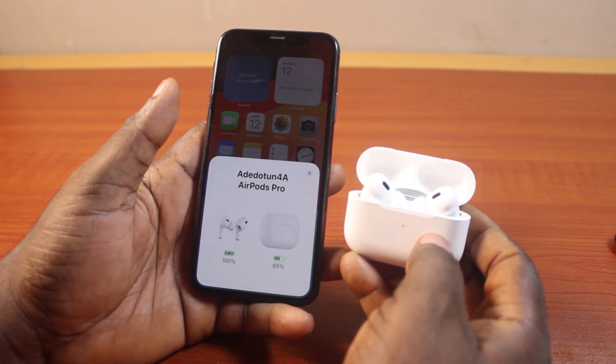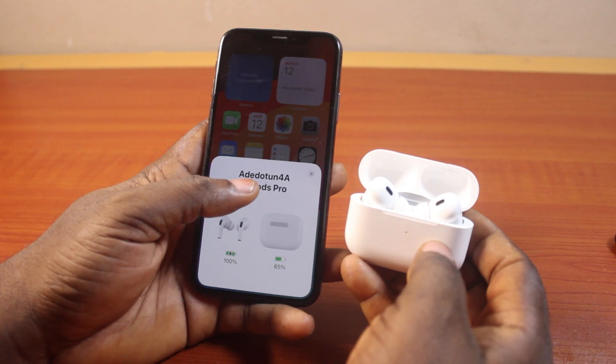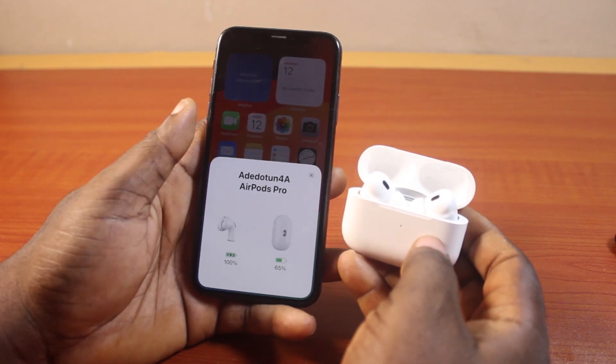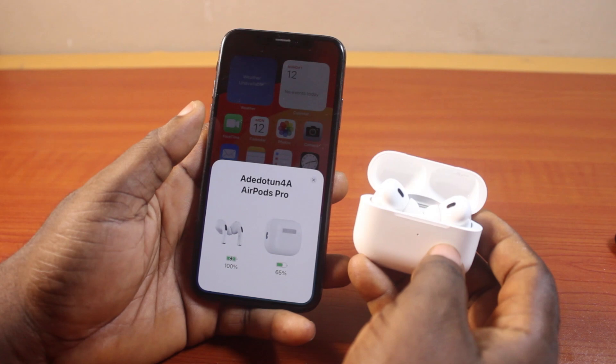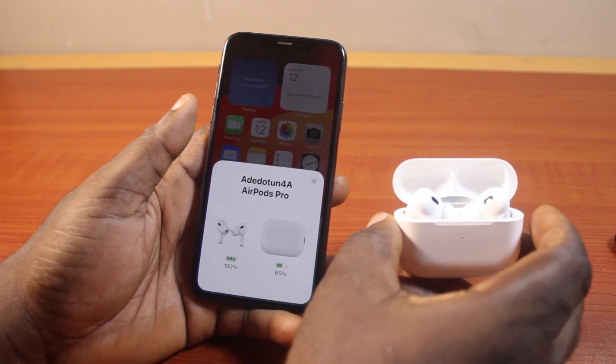Once you click on the done button, you're going to see a new popup with your AirPods name. In this case, you can see I renamed my AirPods to 'Added to 4A' — that's what you see: Added to 4A AirPods Pro. If it is your name, you're going to see your name.